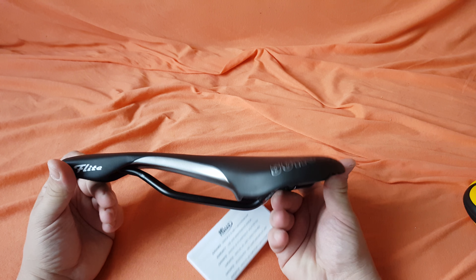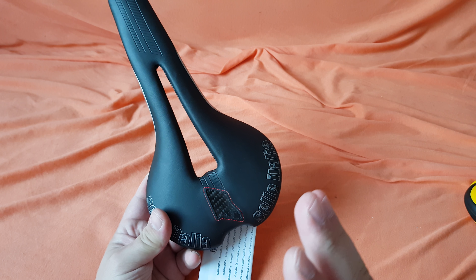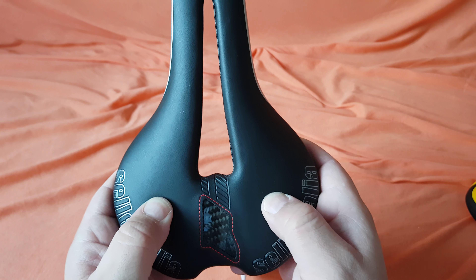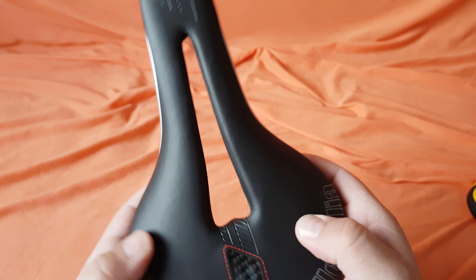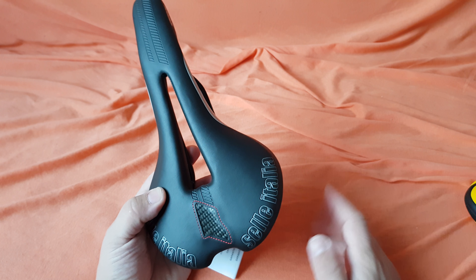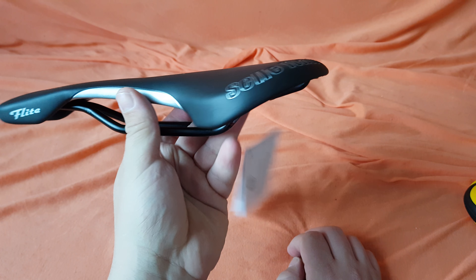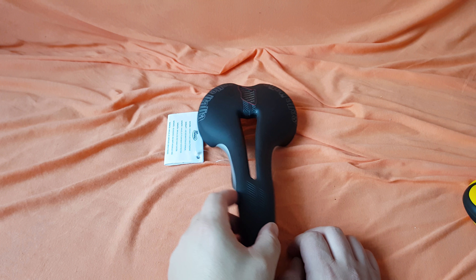I can assure you I already used the test saddle from Selle Italia — it's very comfortable. Your sit bones are sitting just right. It's not soft but it is comfortable; your bones will just land right there and it will be comfortable. Trust me, these saddles are very, very good.